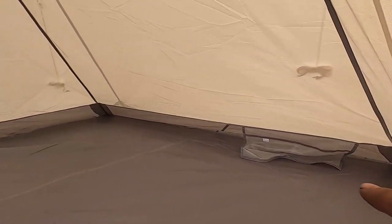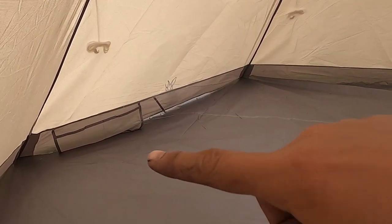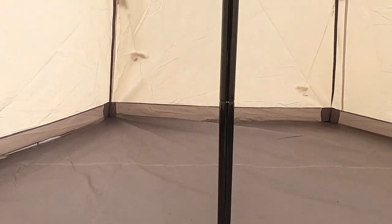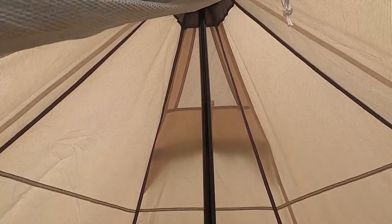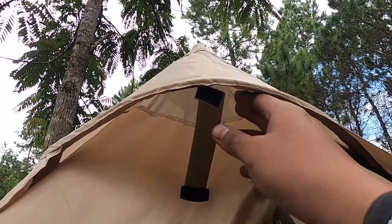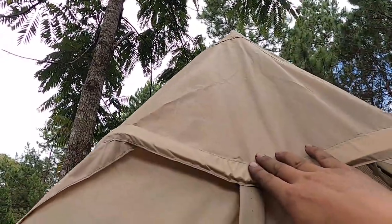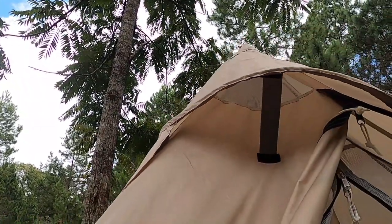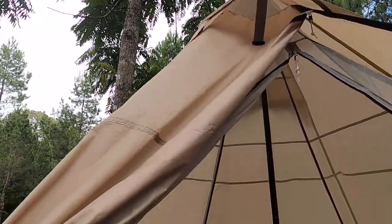There are two pockets here, left and right, for storing your phone or anything else. This is the pole or support, running from the bottom all the way to the top, with an additional layer at the tip for extra strength.